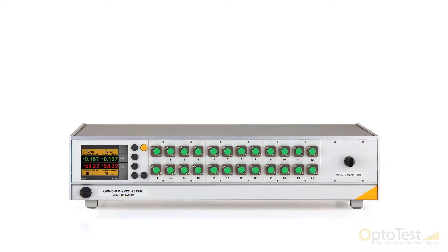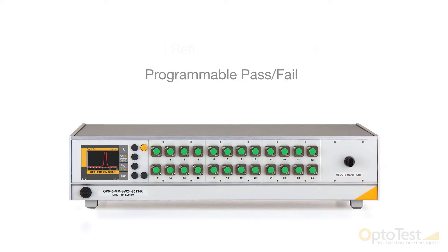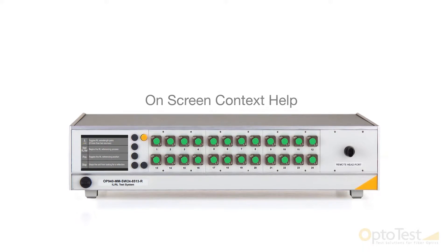This unit incorporates the same features as the single-channel OP940 models, including a color LCD screen, an optical reflectance scan mode, programmable pass-fail for user configurable test criteria, and on-screen context help.